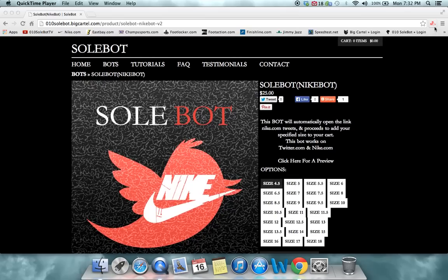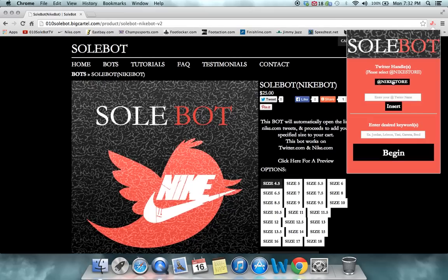What you're going to have to do is head over to this little icon over here. You're going to make sure you click on Nike Store. You're going to enter your Twitter username, plus insert. And for your desired keywords, today we're going to use Terracotta Warrior. Of course, for different sneakers, calls for different keywords.